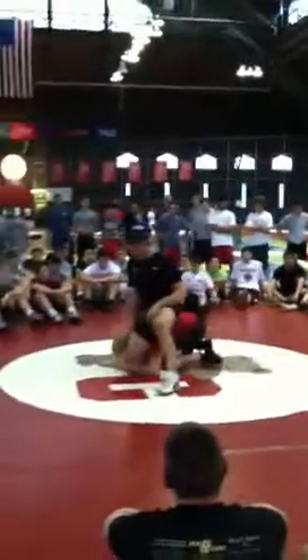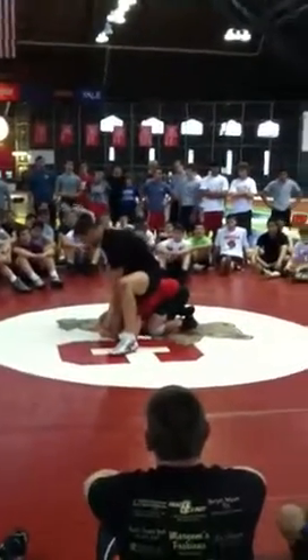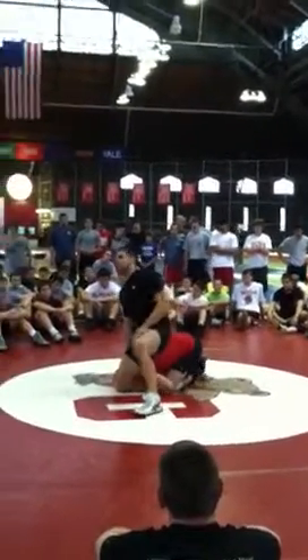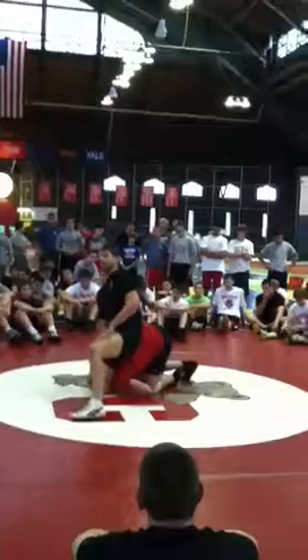I get here, he kind of walks up my knee — right there, right on my shin. There you go. Right here. Maybe he even has to be forward a little bit. Okay, right here.